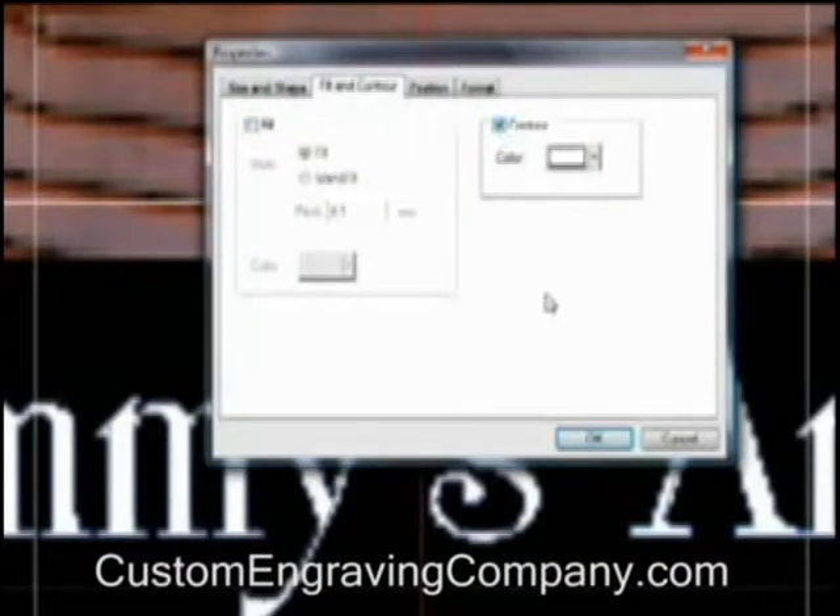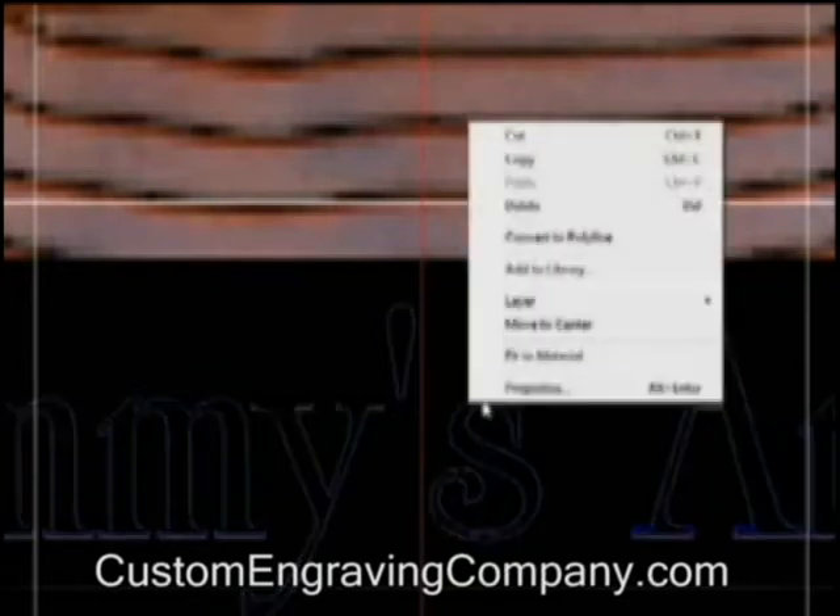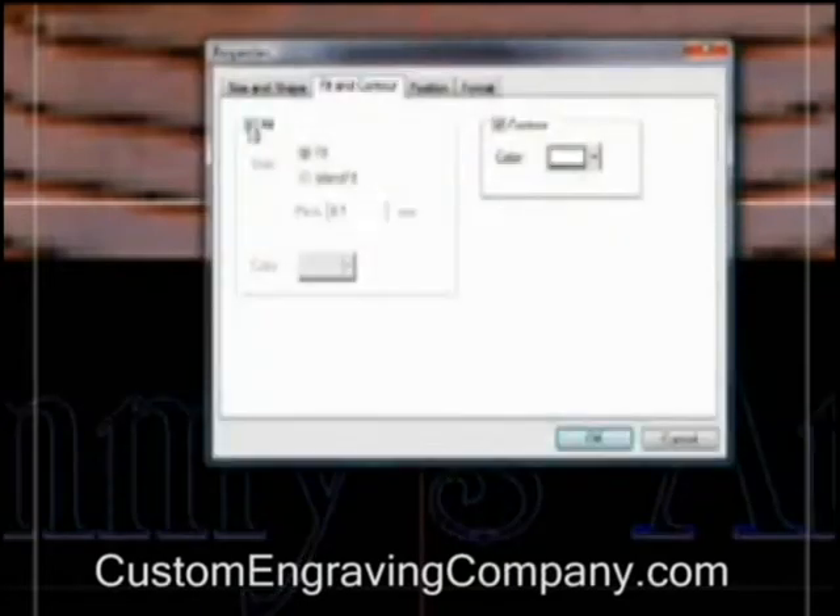Under Fill and Contour, you can specify the look of the text. A simple contour will give you an engraving outline. You can also select a raster fill or an island fill, which simulates diamond scribe engraving.